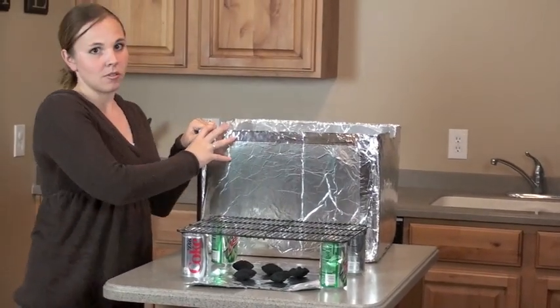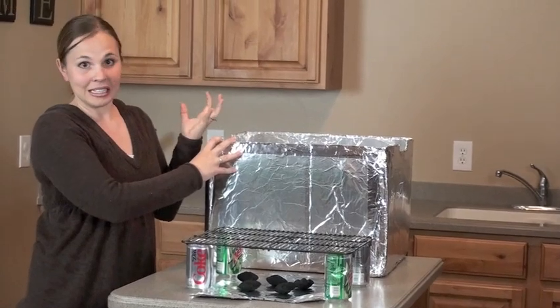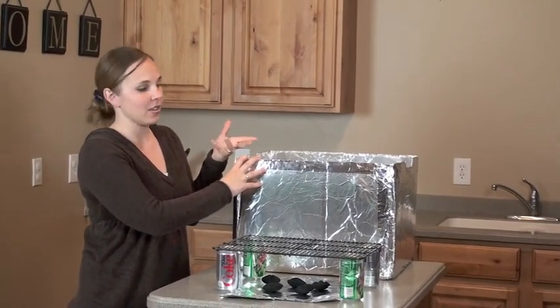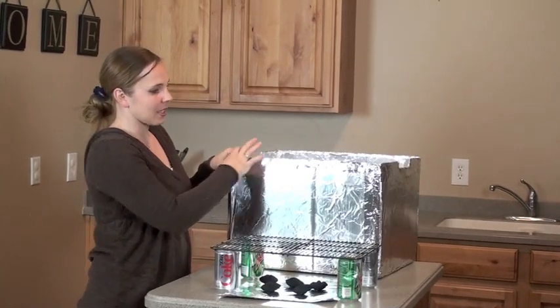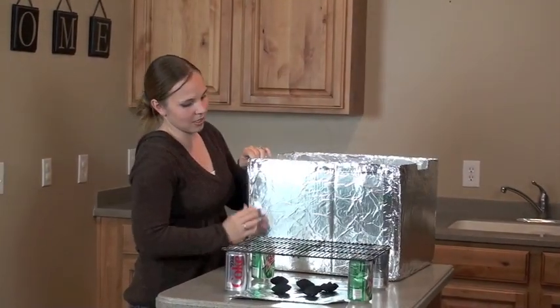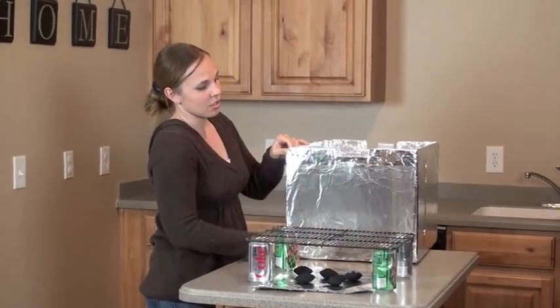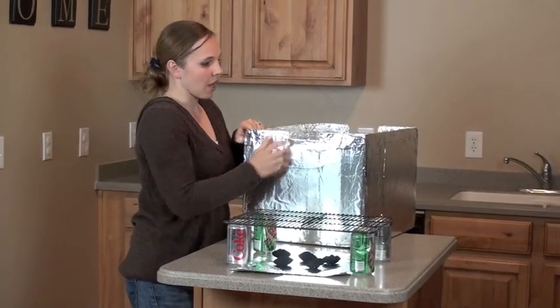Then you have to get aluminum foil tape — it's kind of hard to find, but if you go to the heating and ducting section of a store like Home Depot or Lowe's, they have it there. It can be called aluminum tape or aluminum foil tape, and it's basically a heat-conducting tape, so it's different than duct tape. You want to cover any seams where the pieces of tin foil meet, and all the edges and corners, and you also cut out a little space for ventilation in your box.